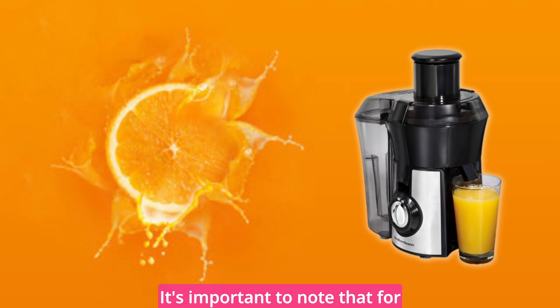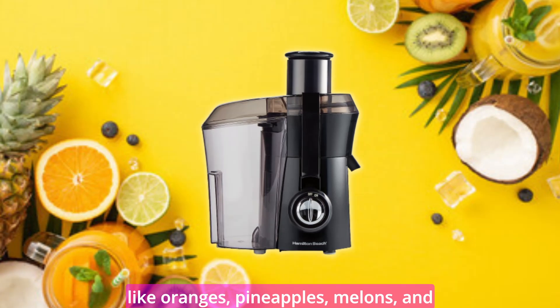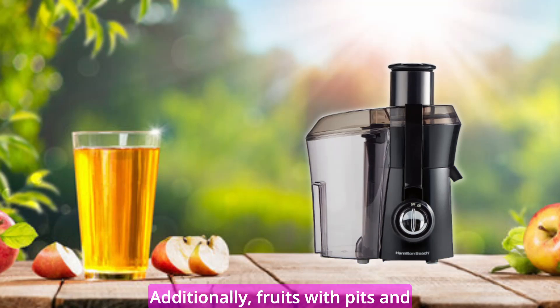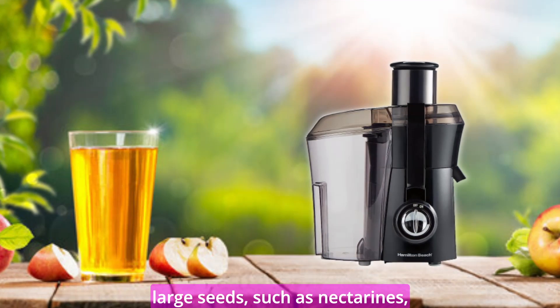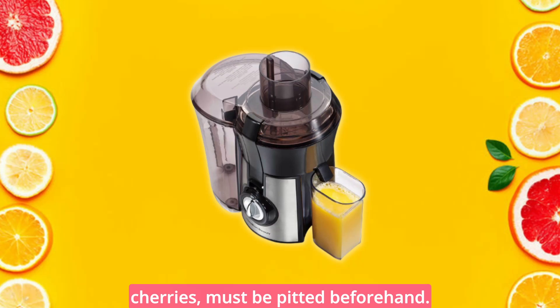It's important to note that for optimal juice flavor, certain fruits like oranges, pineapples, melons, and mangoes should be peeled before juicing. Additionally, fruits with pits and large seeds, such as nectarines, peaches, apricots, plums, and cherries, must be pitted beforehand.